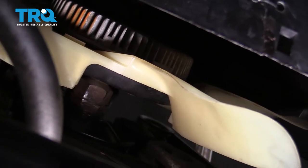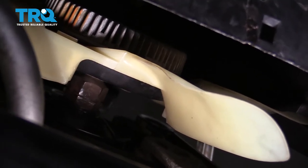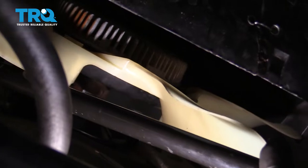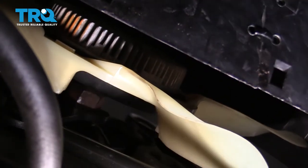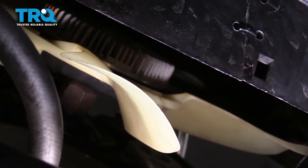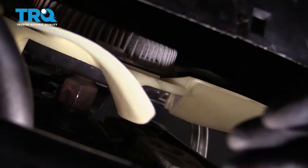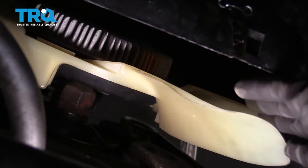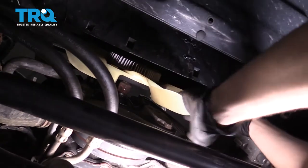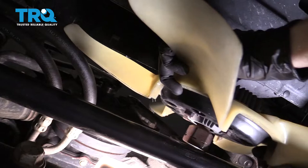To remove this fan clutch, you're going to have to use a 36-millimeter wrench or a fan clutch tool — the size of that nut is 36-millimeter. When you go to remove this, you're going to want to make sure you turn it clockwise, the opposite of what you would normally turn it. Now we're just going to go ahead and turn this right off of here, being very careful. Once it's completely unscrewed, it's going to want to fall out — watch your face. Carefully remove this from the vehicle.